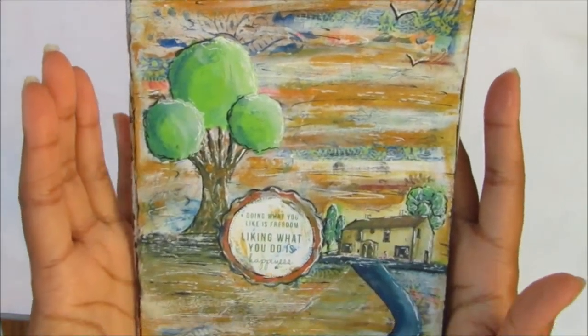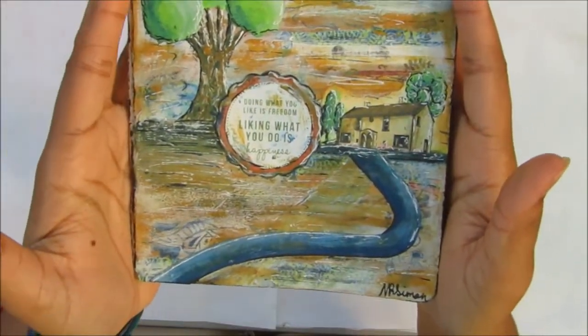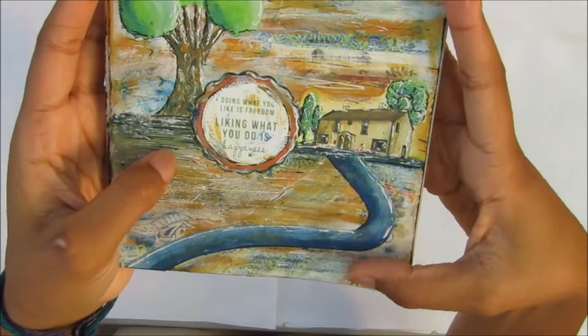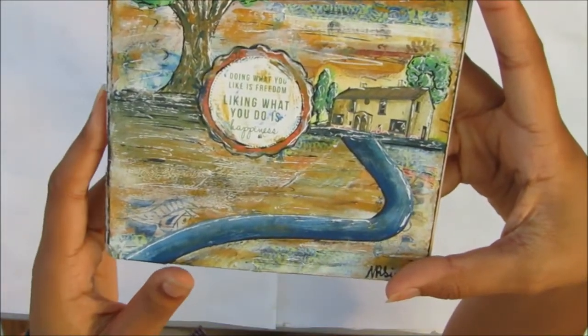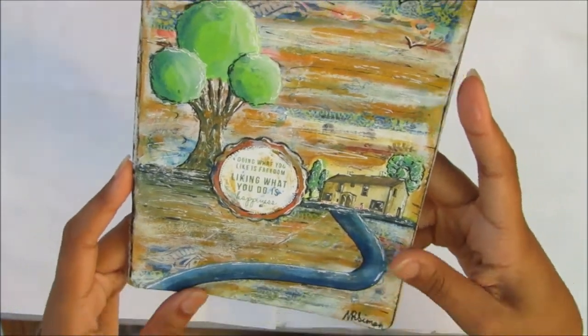Here's a quick close-up. This was done with acrylic paint, washi tape, deco paper, tissue paper, stuff like that.